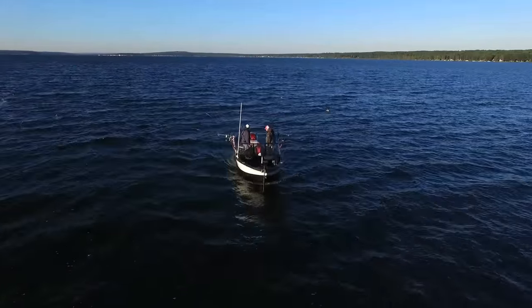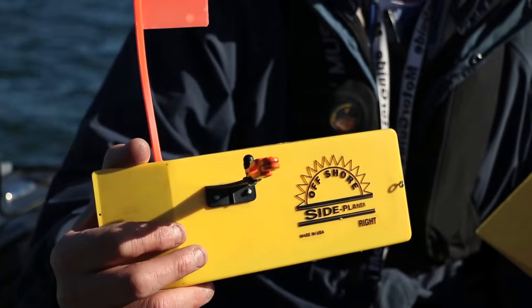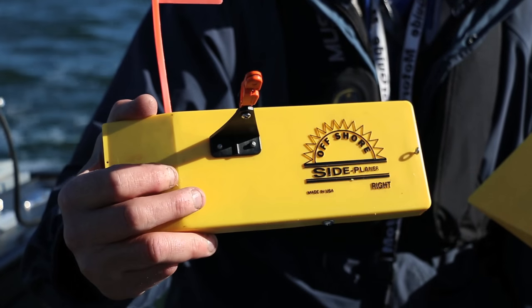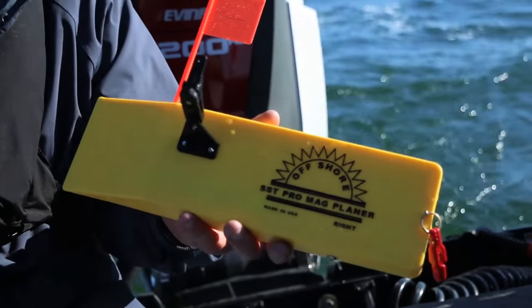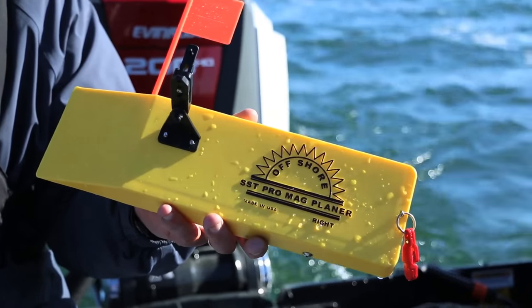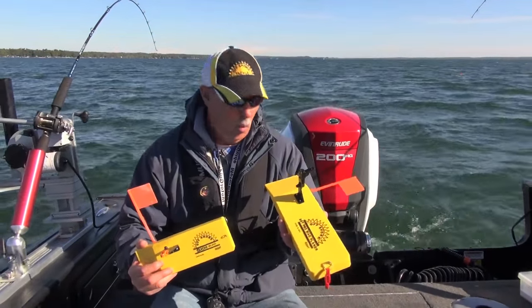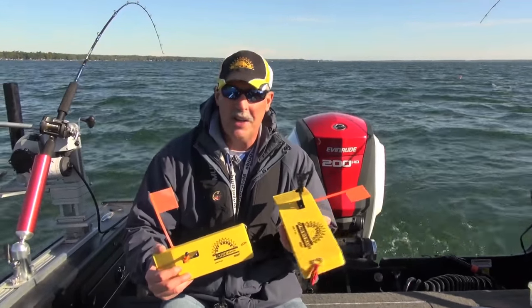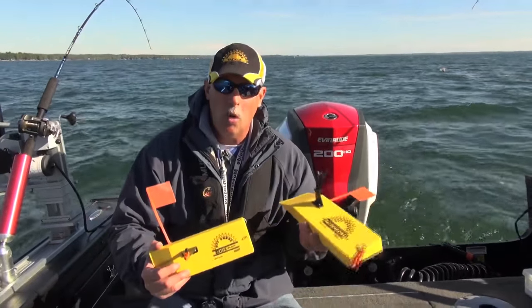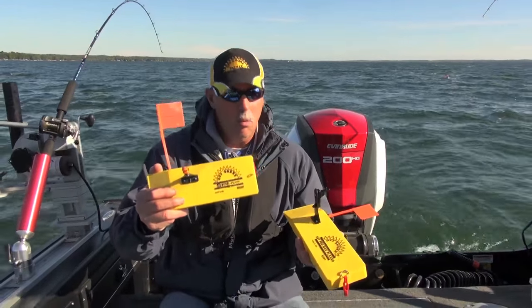We're fishing two different types of planer boards here. This is the classic OR-12 — it's been around forever from Offshore Tackle, and it's the one most people are familiar with. This works really well on lead lengths on leadcore out to about 300 feet. The board in my other hand is called the SST Pro Mag, and as you can see it's clearly bigger. The reason it's bigger is it's designed for pulling more gear — things like copper line, which are heavier and have more resistance in the water. So if you're going to fish copper or diving planers, you're probably going to want the SST Pro Mag. If you're fishing normal lengths of leadcore, the OR-12 is more than adequate.